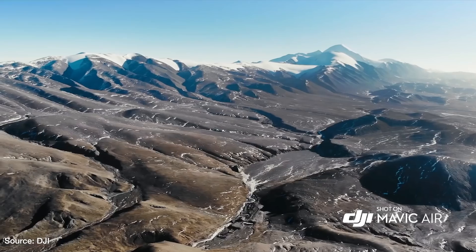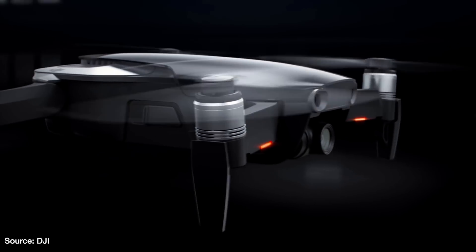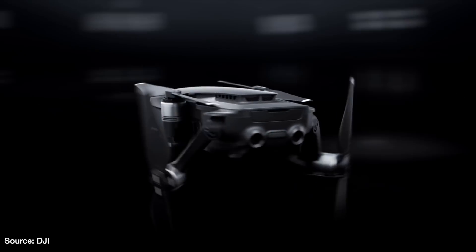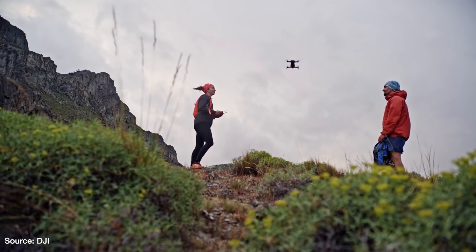The DJI Mavic Air has a good blend of the best stuff from the Spark and the Mavic Pro. It looks simple to fly and can be an epic selfie machine just like the Spark, but it also has the versatility and capability of the DJI Mavic Pro.